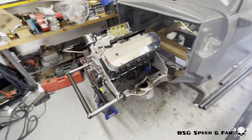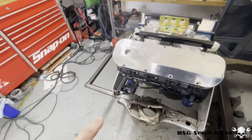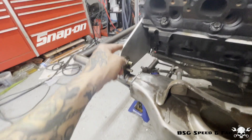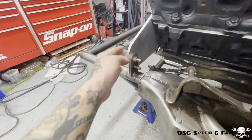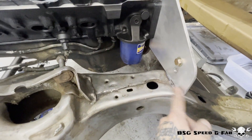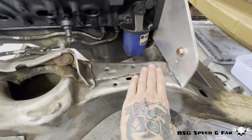Got the engine set back in place. You'll notice in the video I was grinding on the engine plates — that's to make clearance for the welds on the tabs. I didn't want the plates sitting on the welds; I wanted them to actually sit on the chassis itself. So I made sure there was ample clearance so the plates can sit on the chassis.